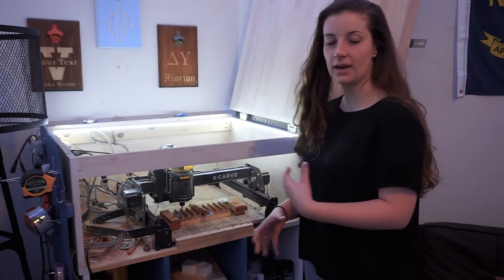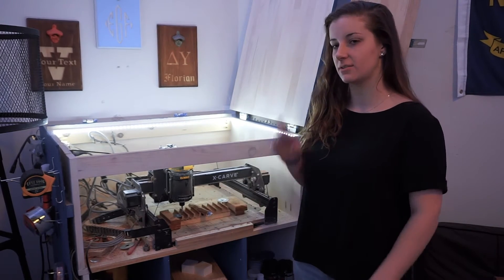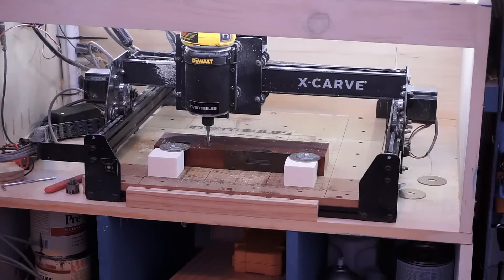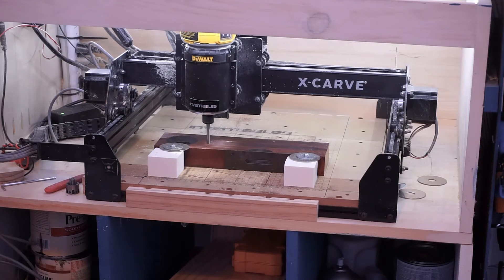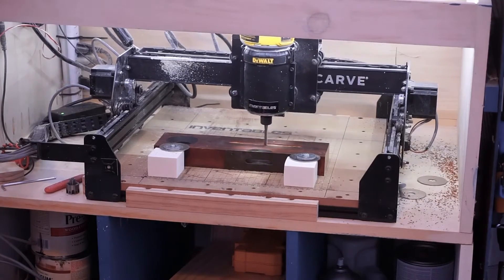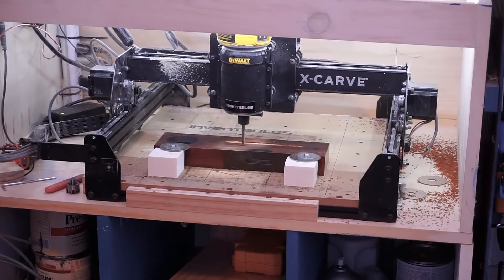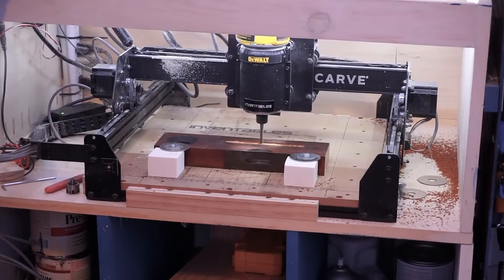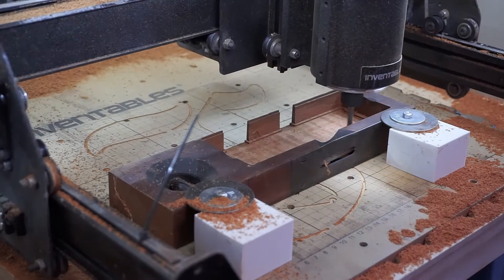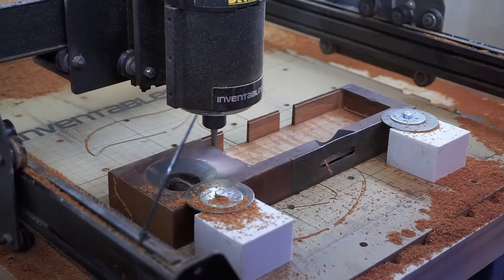After cutting down on the amount of wood, I just love seeing these exposed arches. I'm going to pursue this design — fingers crossed it works. Let's go, hit it.